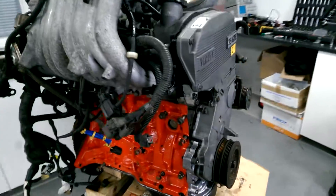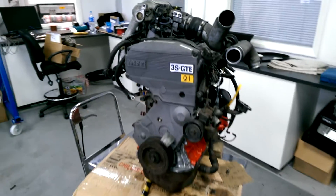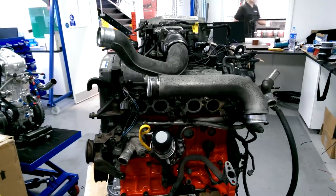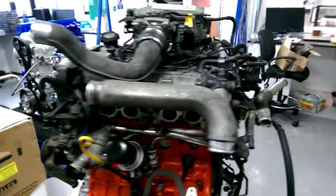Today we've basically finished rebuilding the MR2 engine — we've got it nearly all back together, with the head and inlet manifold on.